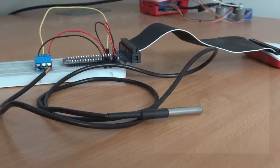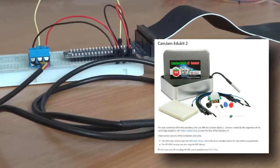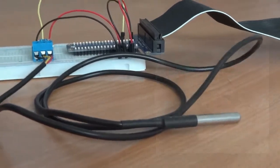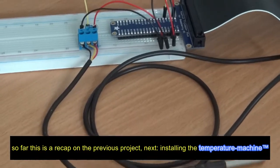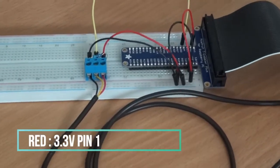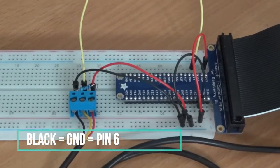Okay, can you let us watch the video and just shut up now please? So this is just a recap on the previous temperature sensor project. Next we're going to look at Toby Weston's code.